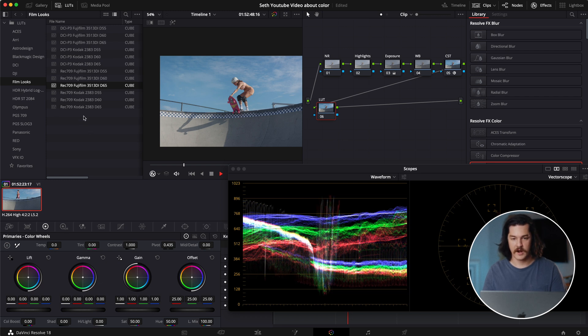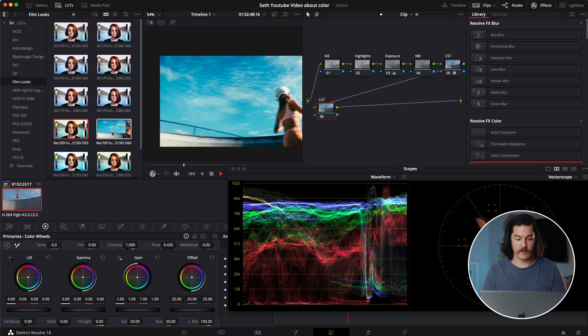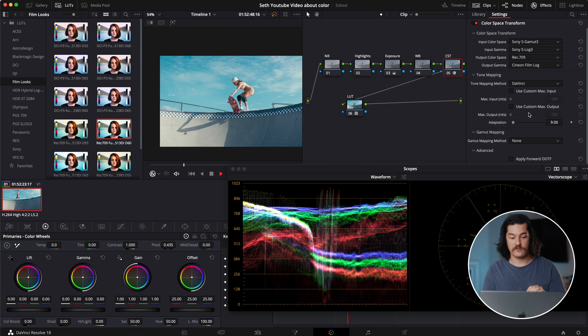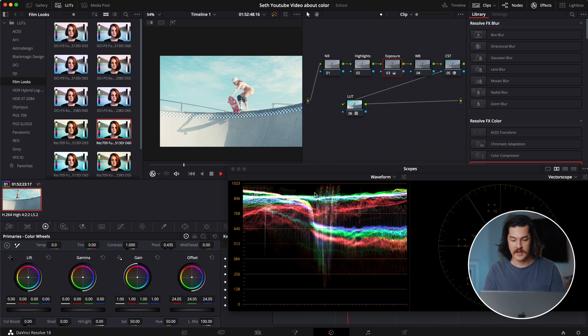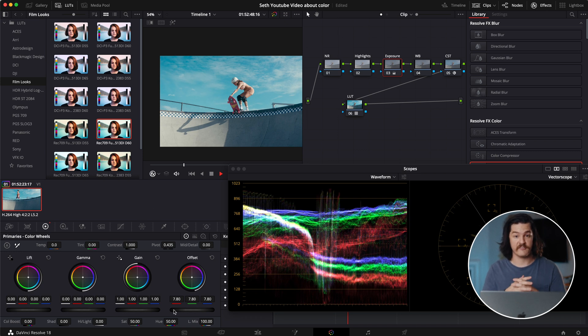So this is the magic sauce — this is where you're going to get this cool film look. The specific LUT I used to color grade this video was the Fujifilm 3513. The reason this doesn't look great yet is because we don't have the correct color space, so we're going to go to 709. We also need to change the output gamma to a specific log gamma called Cineon film log. Once you do that, it softens everything up and keeps all of your information in the footage without clipping. You can really push it far and all of your information is still there.